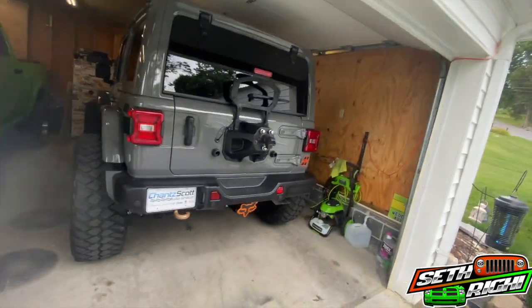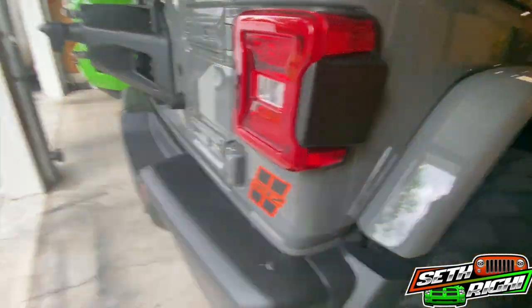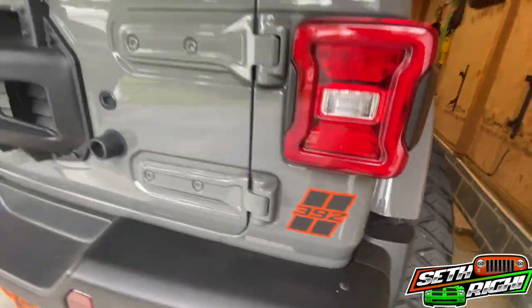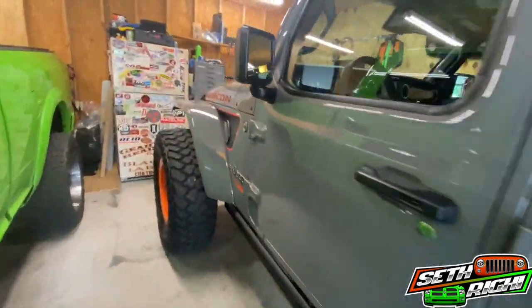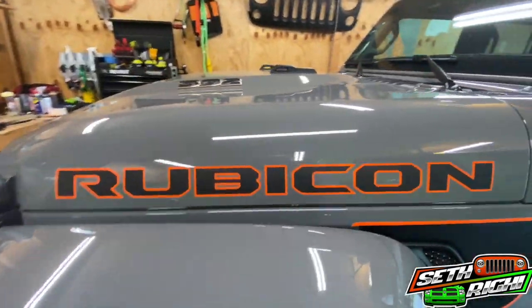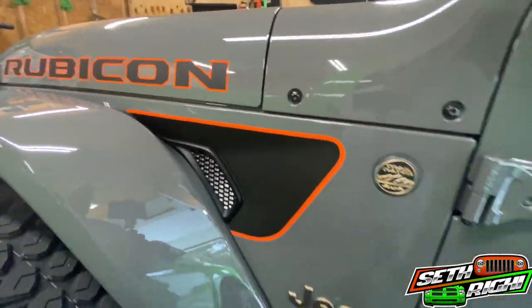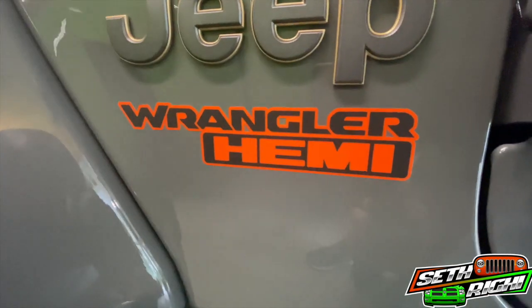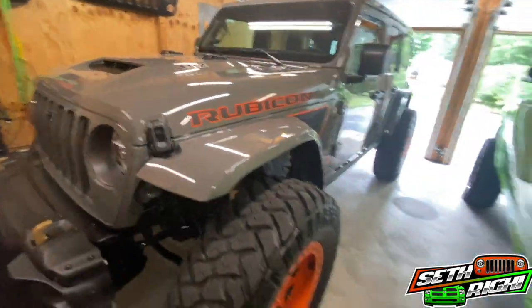Welcome back to another video. Just a couple updates on the Jeep Wrangler 392. I've done some updates — I've got some awesome decals made by Underground Graphics, they're online out of Texas. Changed the look of this thing, got rid of the gold decals and went with orange.